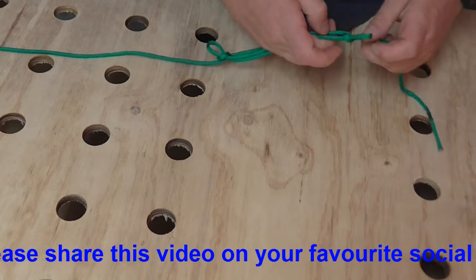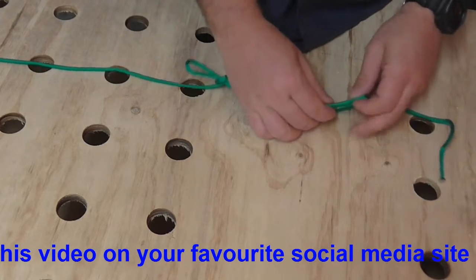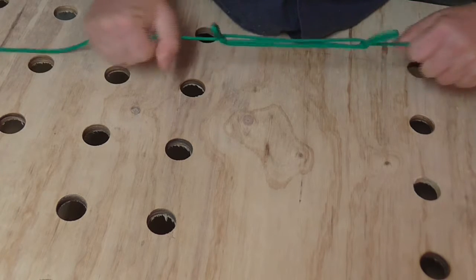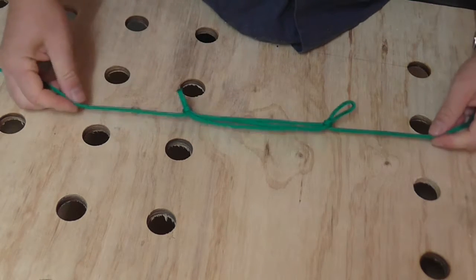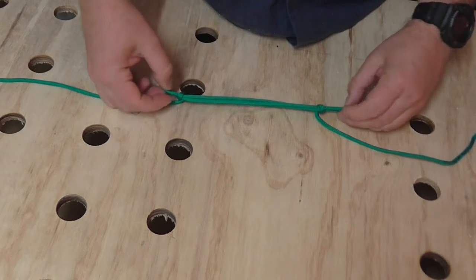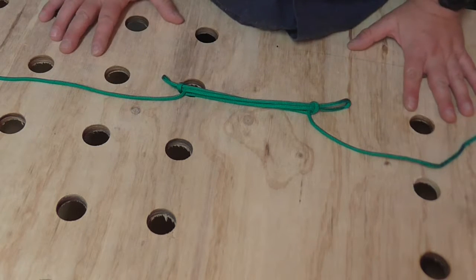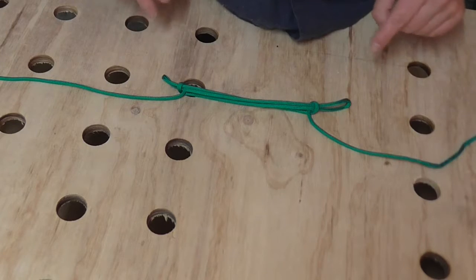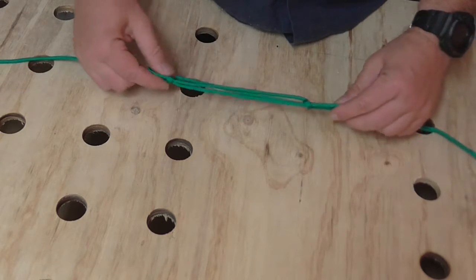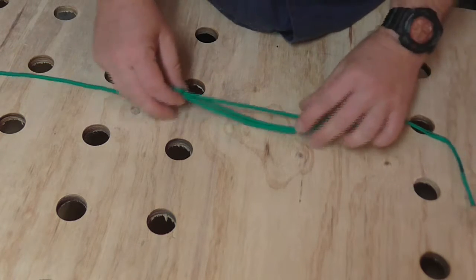This nylon line that I'm using is a little bit slippy, but that's okay. The important thing here is to introduce the load slowly. This is a nylon line, so it doesn't hold tension in the same way that some of the fibrous ropes would, but it's really good for demonstrating this.